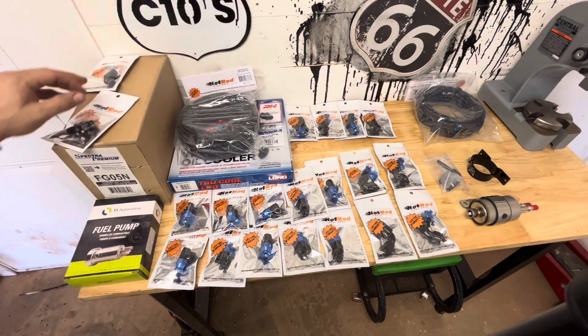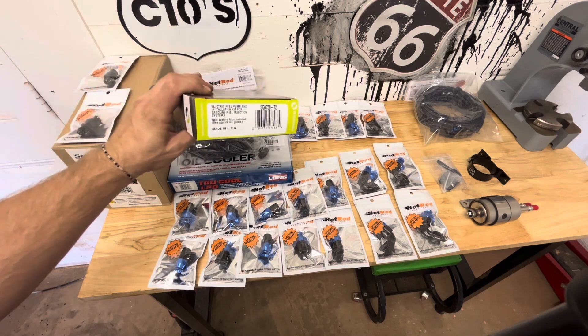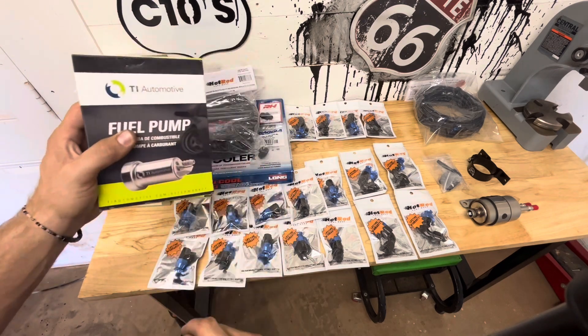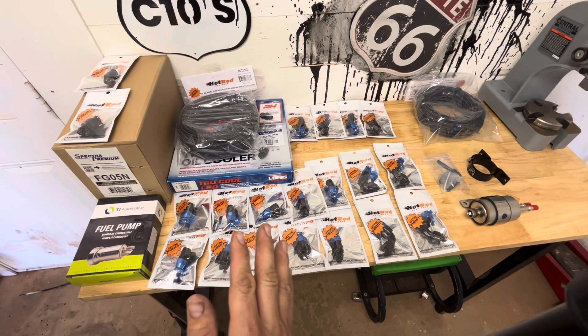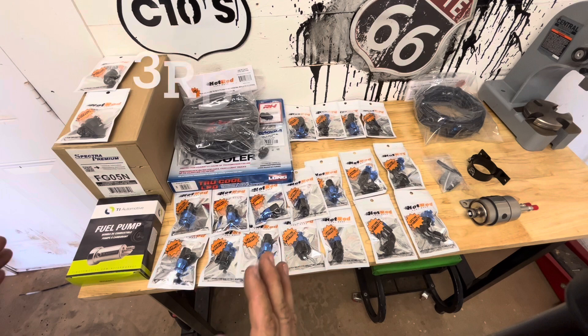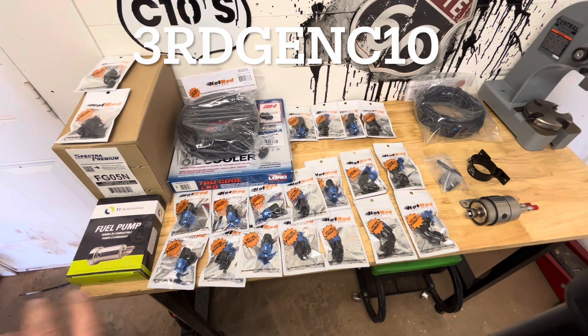What will be supplying all the fuel is a Walbro 255 — it goes by TI Automotive now. All this came from hotrodfuelhose.com. You can use code 'Third Gen C10' for 10% off your first order. I'll link all this down in the description.